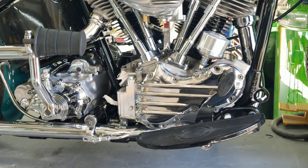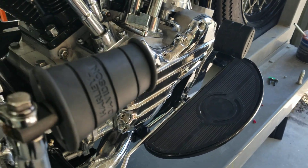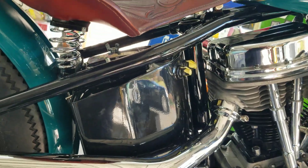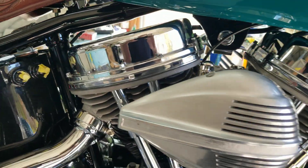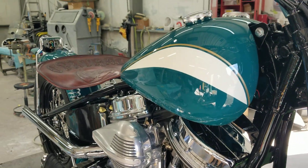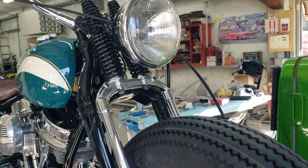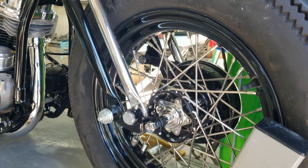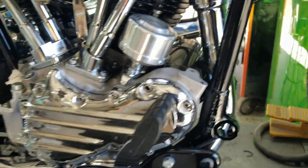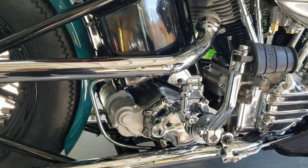Got an SNS oil pump on there. We got a Cycle Ray headlight — I put an H4 bulb in there, so plenty bright enough. It's a mechanical brake bike, and all the linkage is tight. It was all very sloppy — I replaced all of it. It's all nice and tight now. This thing will stop — not like a disc brake, but it'll stop nice.